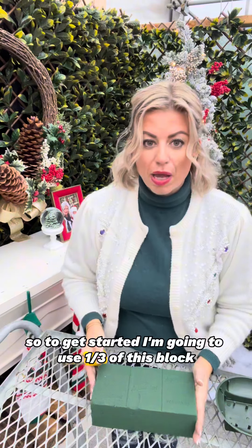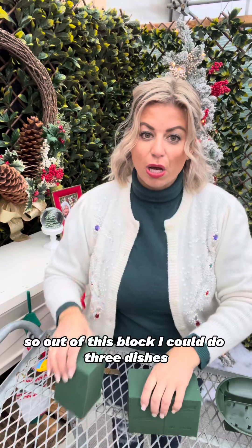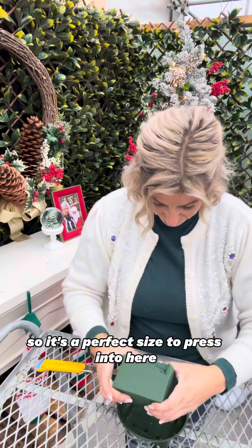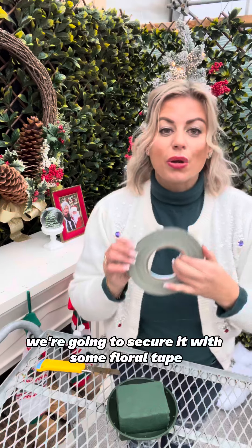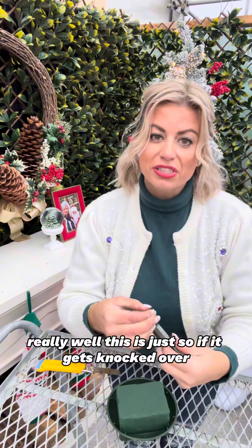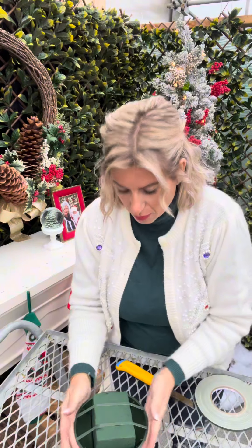To get started I'm going to use a third of this block — they come with a line on them, so out of this block I could do three dishes. It's the perfect size to press into here. Gently putting it in, we're going to secure it with some floral tape. This tape is water-resistant, it's like a mini duct tape, it works really really well — this is just so if it gets knocked over it doesn't all fall out. There, the tape is on.